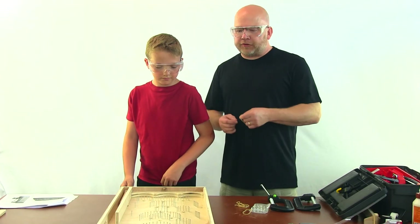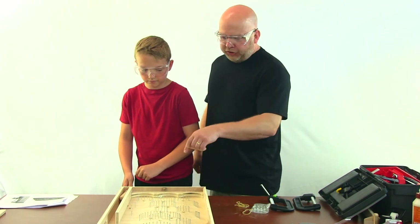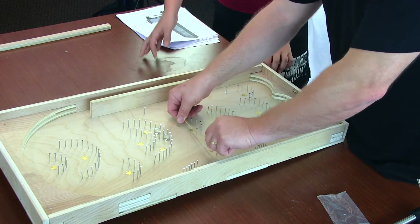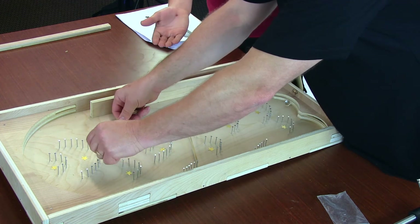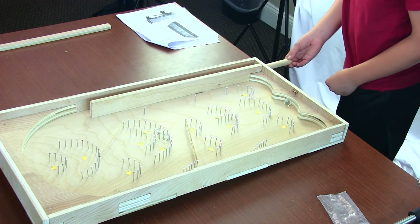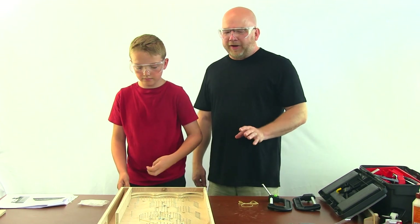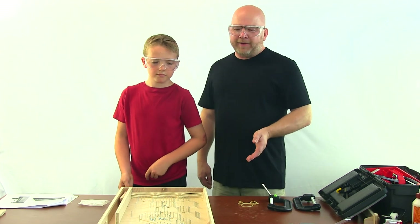Included in the package is a strip of star stickers, and you can use those to assign points to each of the goals you've created in the nail pattern. Another way to alter the performance is to add rubber bands and change the trajectory by adding new obstacles. You can do twosies or threesies — there's a lot of ways to vary up the game. But there you have it — this is the do-it-yourself vintage pinball game by Best Built Together.